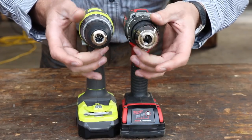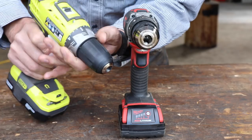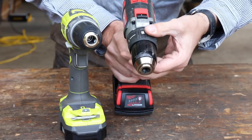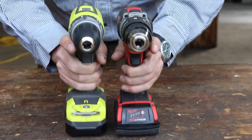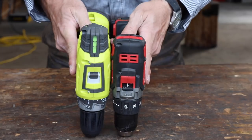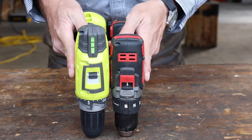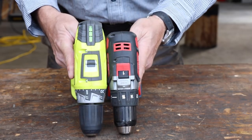Some differences I can see right away: we have a plastic chuck versus a metal chuck, and we have different clutch systems. The Ryobi goes to about 24 settings while the Milwaukee only goes to 16 — but it doesn't really mean anything; they function the same. We both have two speeds — low gear and high gear. The Milwaukee is a little bit nicer in form factor, a bit more compact. An extra inch goes a long way when working in tight areas.